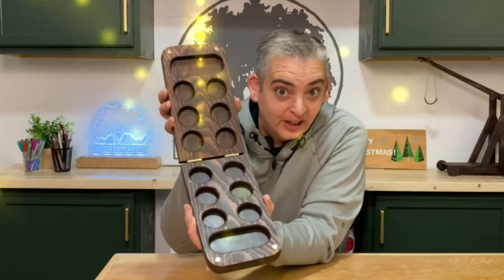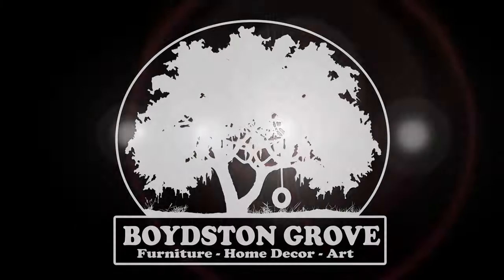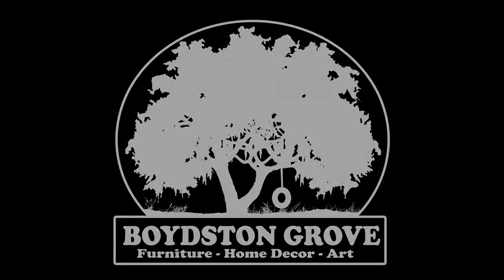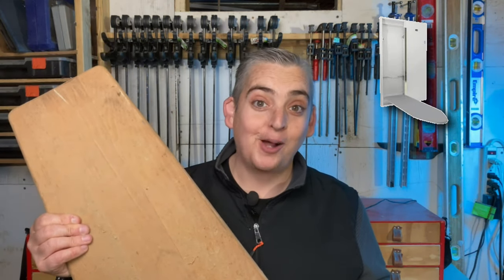Hey everybody, it's Taylor with Boyce and Grove and today we're gonna show you how to make the Mancala game. Let's get into it. Now there's probably plenty of videos online of people making these Mancala boards out of like walnut or purple heart or something fancy. I am going to be making mine out of this old ironing board that I found in the back of the shop.